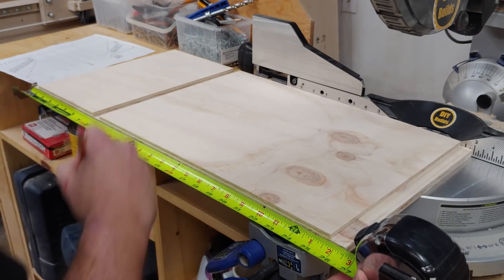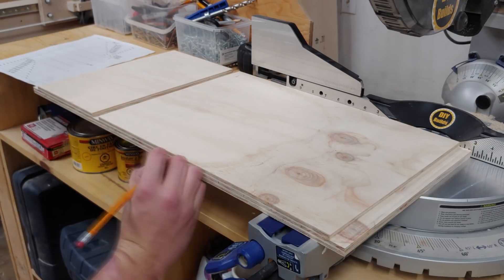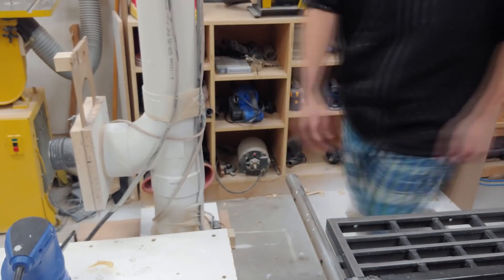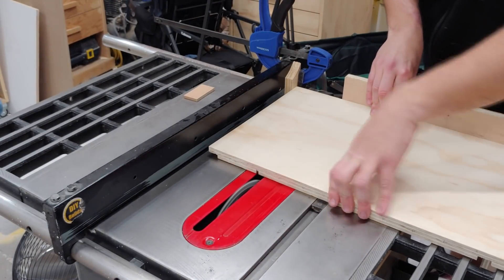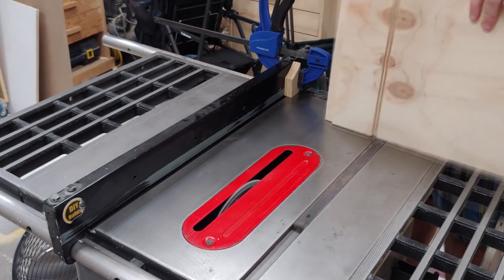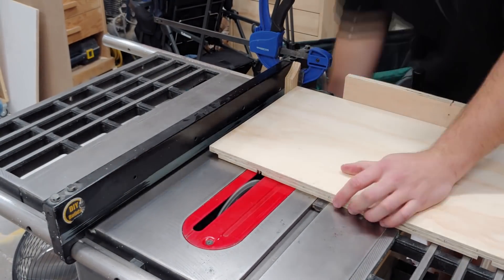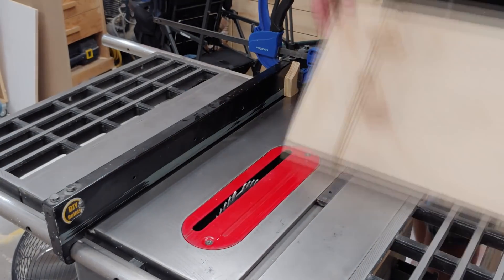Now that the two rabbets and the dado are complete, I begin marking out every inch and a half spacing for the floating shelves. I also mark with an X the side that is to be cut off. The shelf material I'm using is quarter-inch MDF, and that's what I'm going to use as the spacer offset to cut both sides of this groove. This turns out to be a mistake, as I didn't account for the thickness of the blade, so I made a significant error on the very first pass.